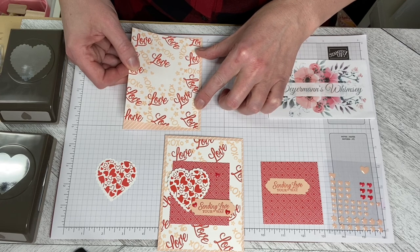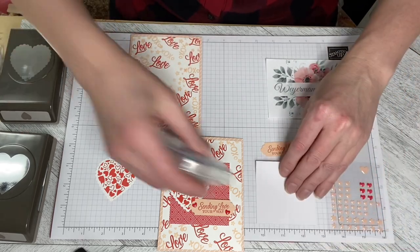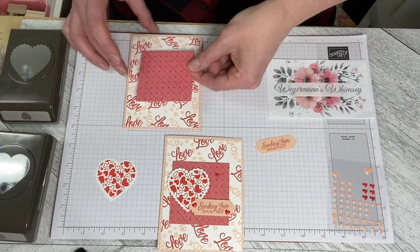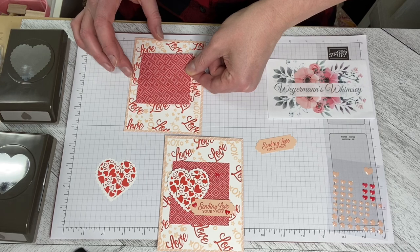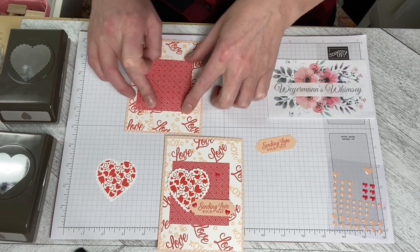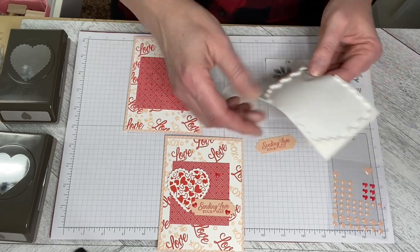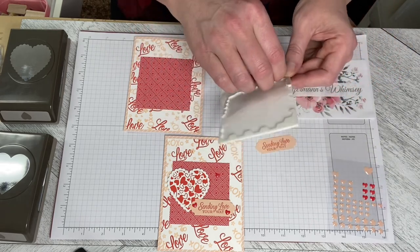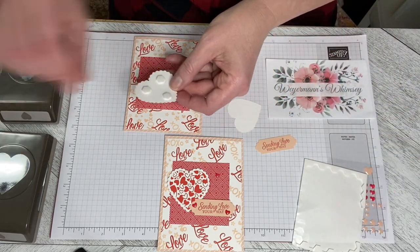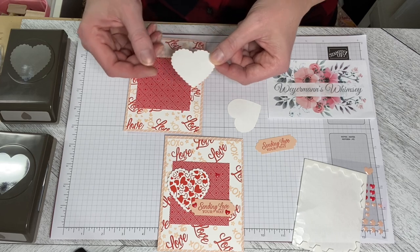So I'm just going to center that, press it down, and then I'm going to use the Stampin' Seal on the back of this piece. I've got it up a little bit and a little bit over to the side, and I'll just pop that down and then I dimensionalized the heart. Let's see if I can get enough Dimensionals out of this. And I just popped it on a little bit off-center.